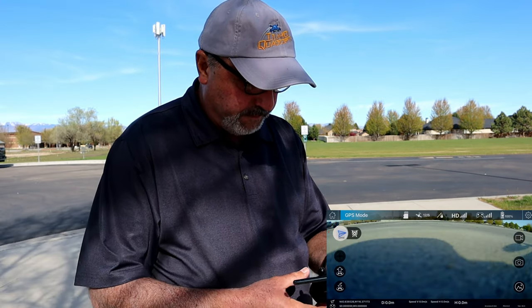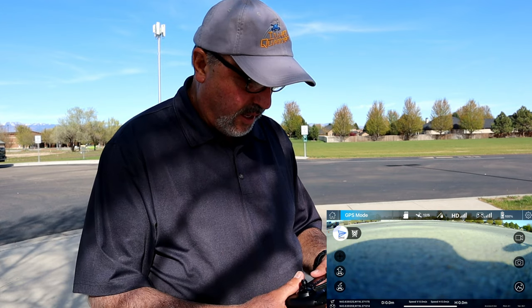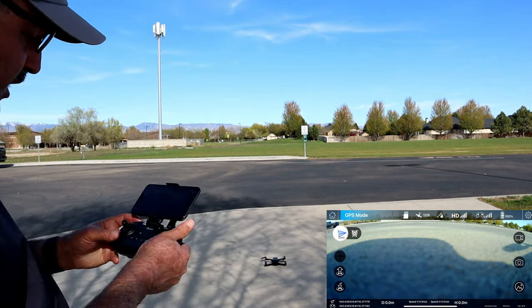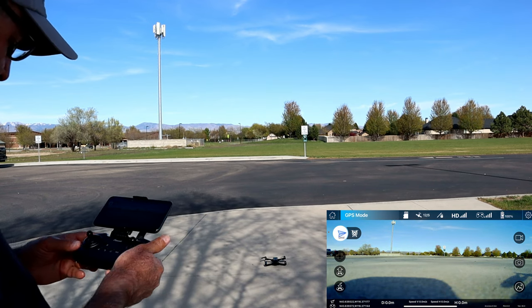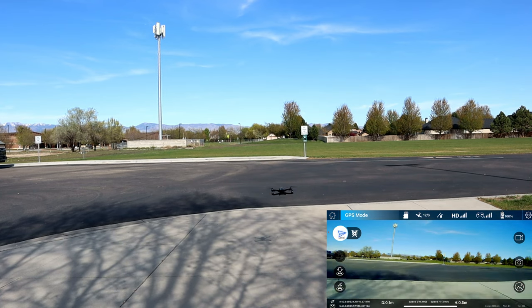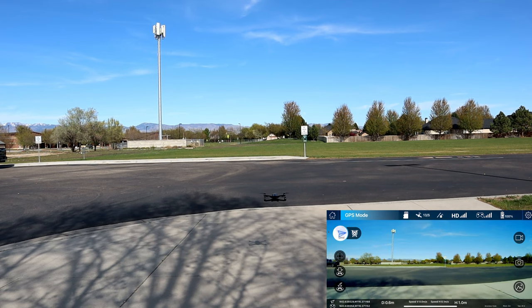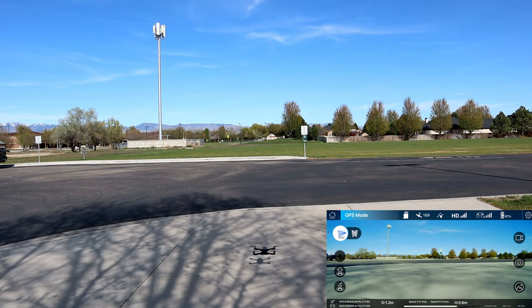We're going to click go fly, allow location while using app — and look at this, we've got FPV, we can see what the drone sees. It looks really good while standing still. Let's do a takeoff on the app — I'll click takeoff, do this slider, and look at that. Impressive — it moved around a little bit. As I predicted, because there's no gimbal on this drone, we're seeing some movement in the picture, but the camera looks good.